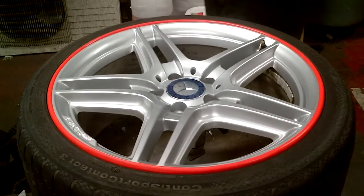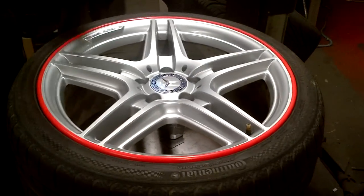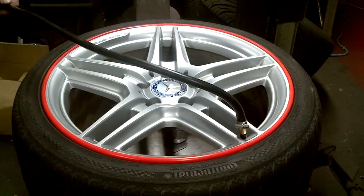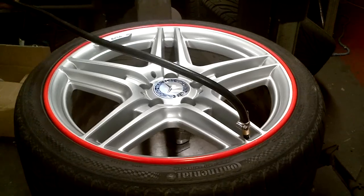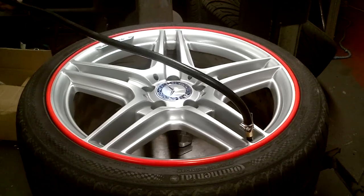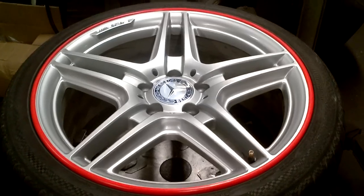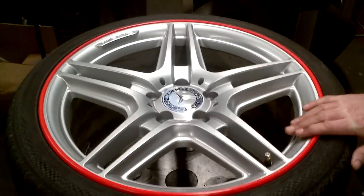Now that the protector is in place, we can do the final stage which is inflating a second time, locking the rim band in place. And there you have it — rim bands fully fitted on an 18 inch rim.